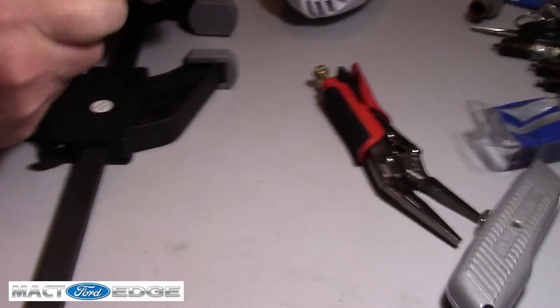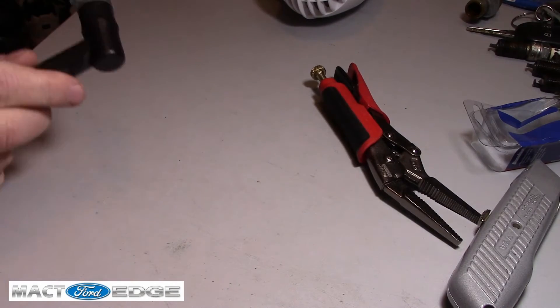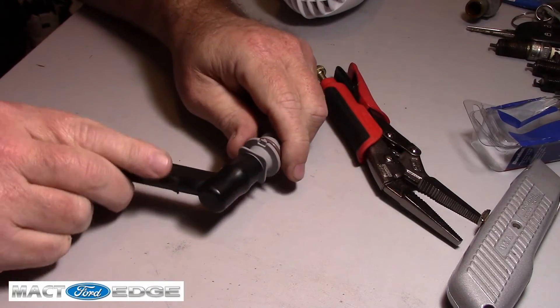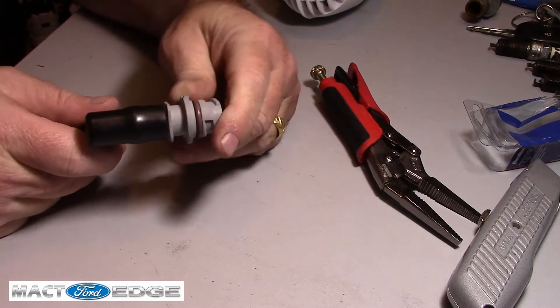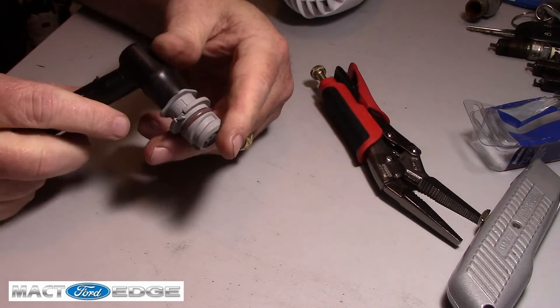Let's see — yep, nice and tight, folks. It looks like I got it to fit in there. It's got a nice, tight fit. Now I've got a new part for my Ford Edge when I go to put it together.